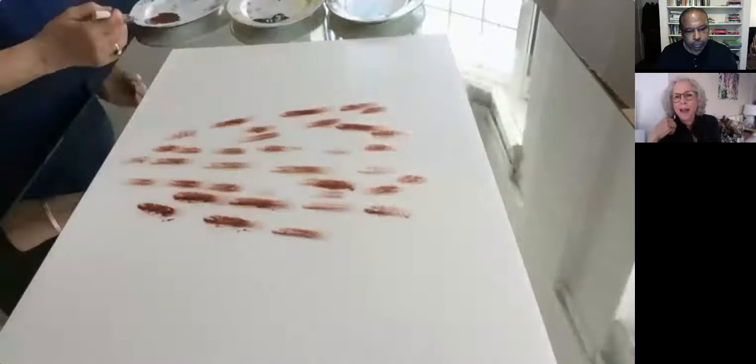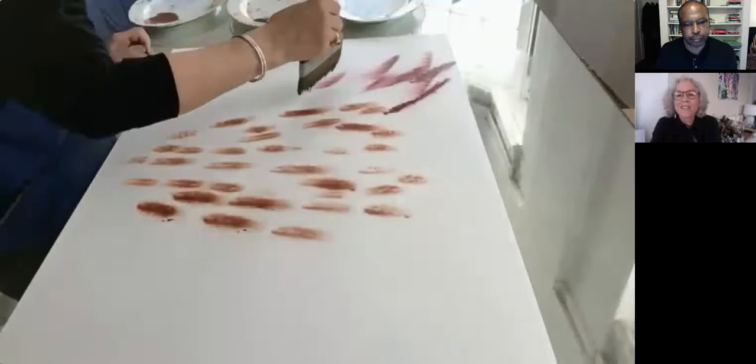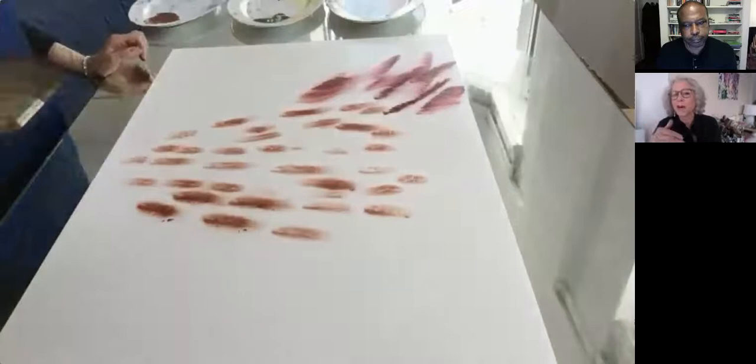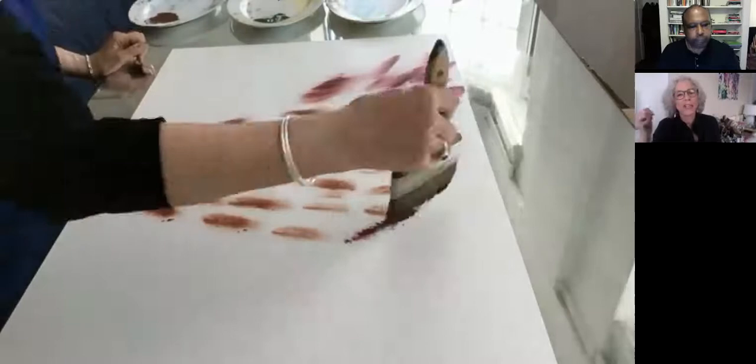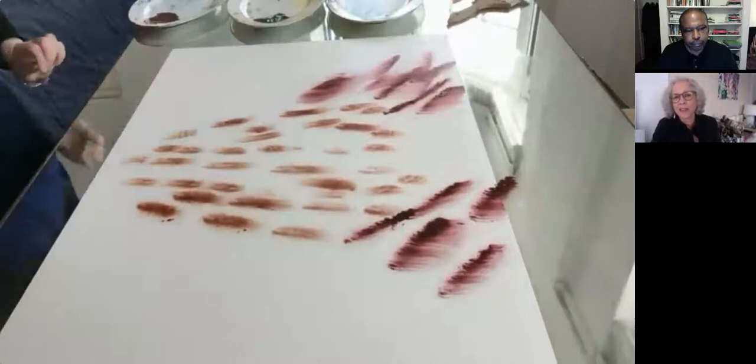I'm painting with acrylic with a lot of matte medium in it to make it not seem as acrylic. With this kind of painting you can only go forward — you can't go backwards. In other words, you just have to go with it. It's working or it's not working; you can't go back and fix it. So it's very immersive and it's really fun to be in the middle of.